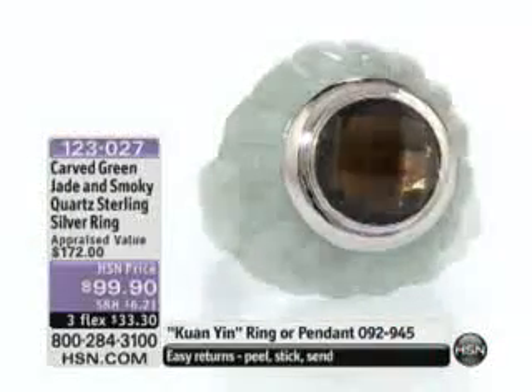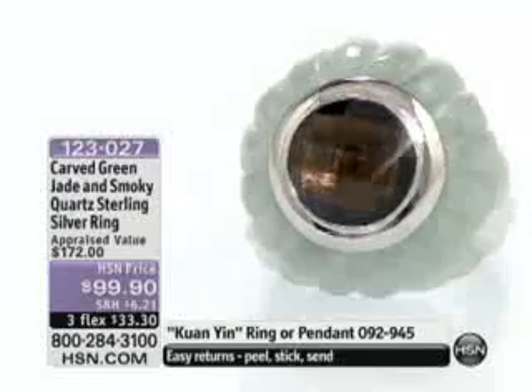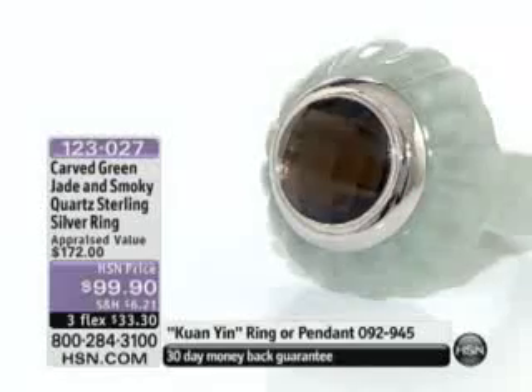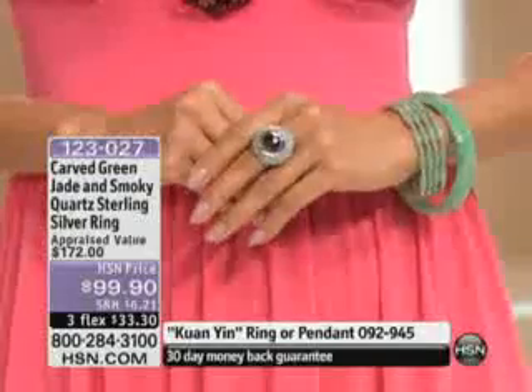Right now we do have sizes six through twelve. We don't have a lot of these to go around, unfortunately. So if you like it, order number 1-2-3-0-2-7 — use the flex pay to get it home and you will be absolutely set.